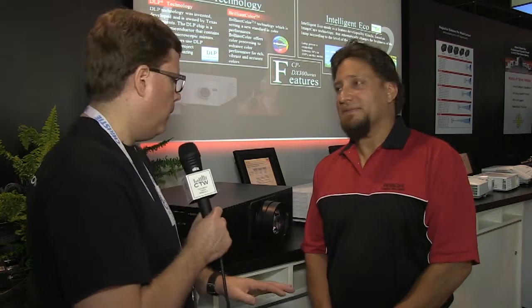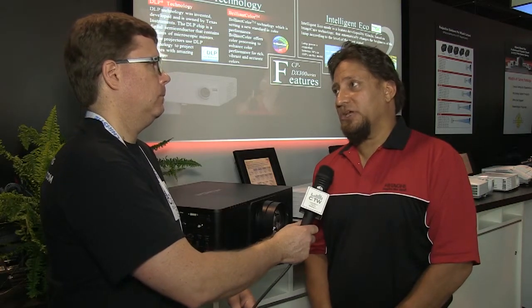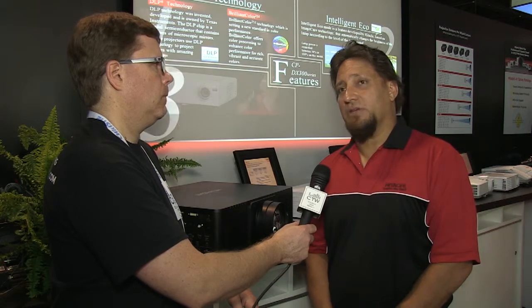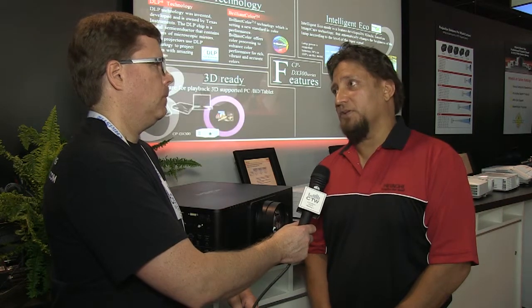There are three models with different resolutions and brightness levels. You have your XGA at 10,000 lumens, your high-def, and your WXGA at 8,500 lumens.